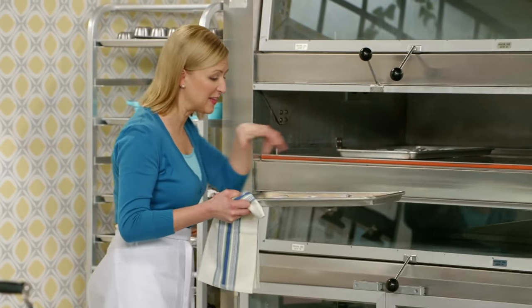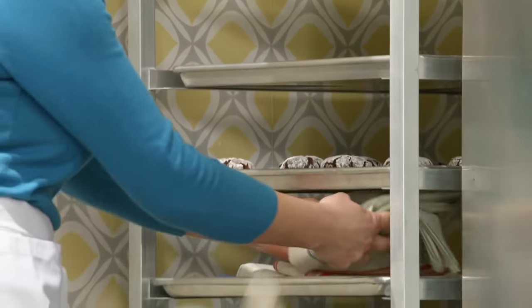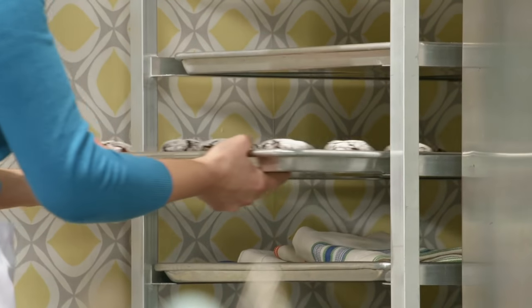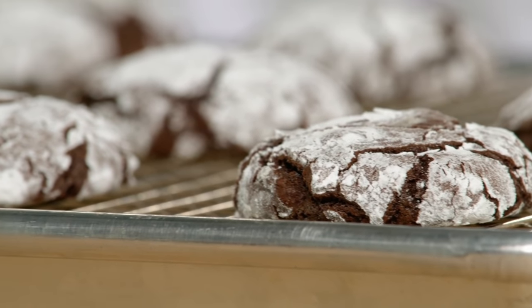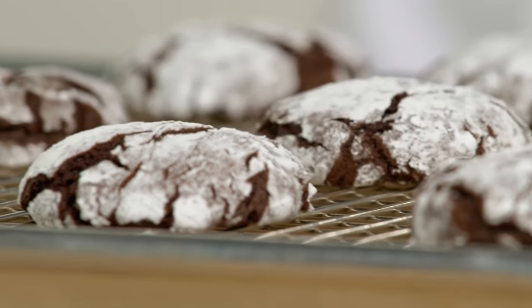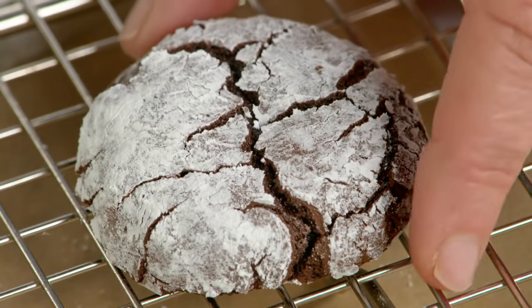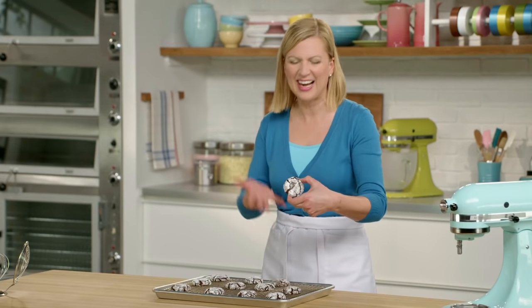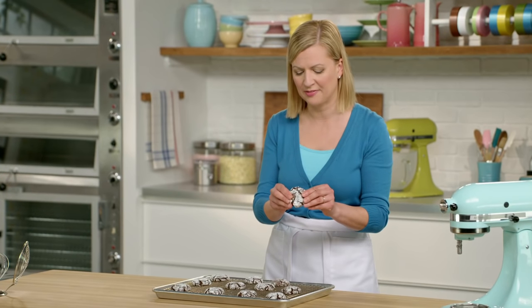I love seeing the crinkle on the tops of these cookies. Here they are, cooled. What I like to do is take them off of the baking tray about a couple of minutes out of the oven — right out of the oven they're still a little fragile, but I don't want them to over-cook. I want them to stay nice and soft. Isn't that a textbook crinkle cookie? And you'd never guess there wasn't wheat flour in there.